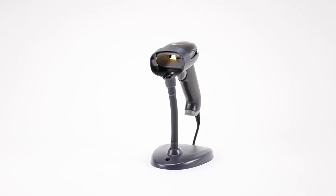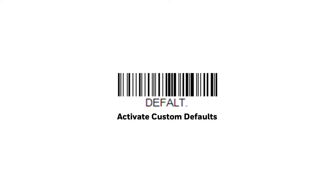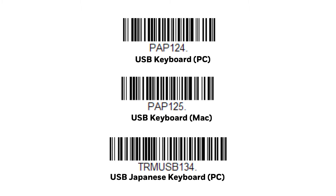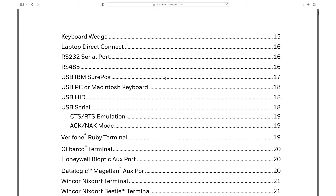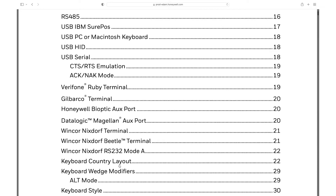For a corded scanner: scan the Standard Product Default Settings code from the Quick Start Guide. Then scan the USB Keyboard PC Interface code. If needed, select the correct keyboard country layout by scanning the corresponding menu code.